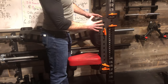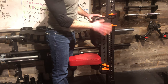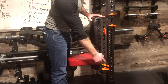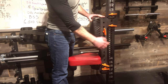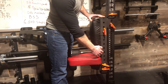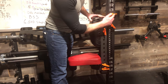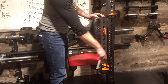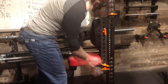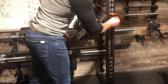Here it is - it attaches using pins. I found these Rogue pins a lot easier than bolts; they don't go anywhere and work great. It can be slid anywhere up and down the upright, and the seat moves into any of the holes. The bench also moves and angles - this is the locked-in position, but there are all these different holes and angle options on both the bench and the seat portion.